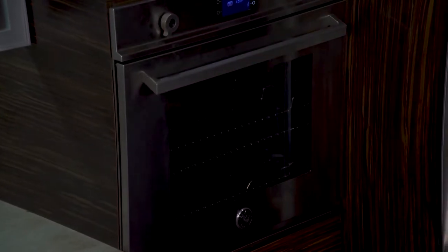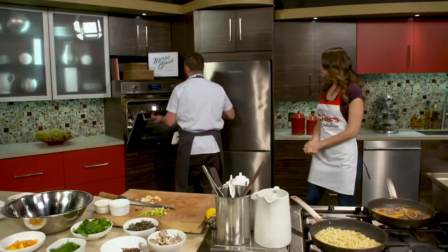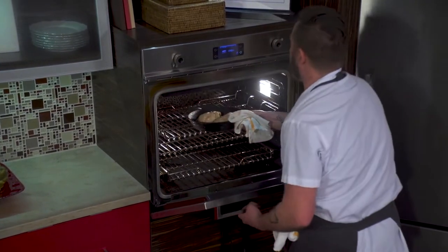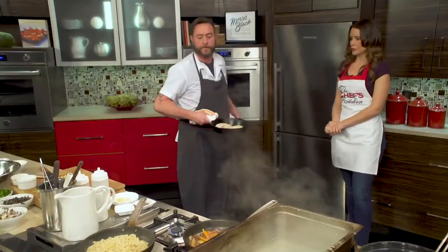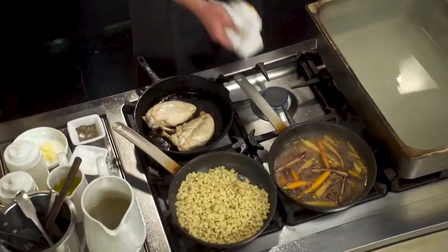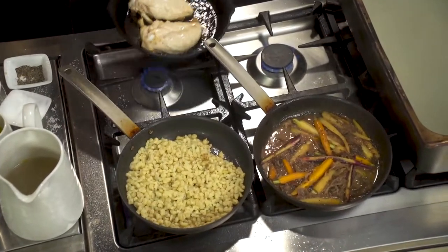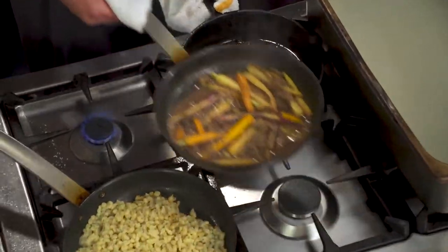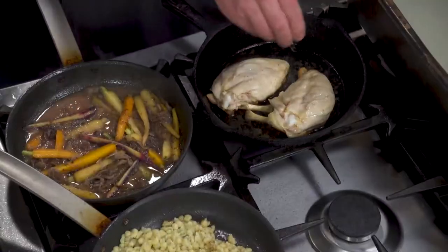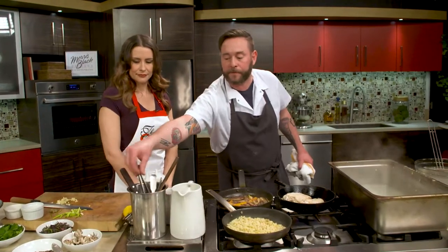We have that at 400 degrees. I'm just going to come take a look at our chicken and see how we're doing. It's still a little under here, but it is caramelizing pretty quickly. So just to speed it along, I'm going to move it to the burner. I'm now going to season my other side here.